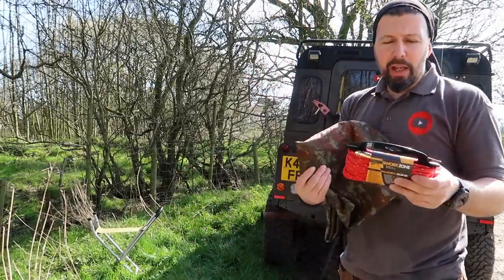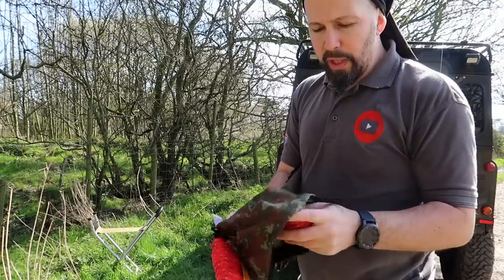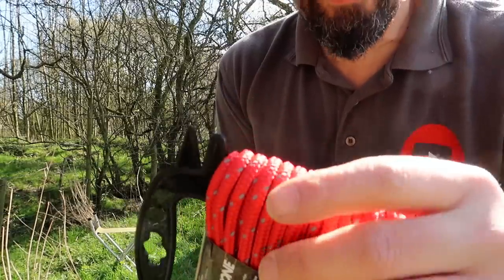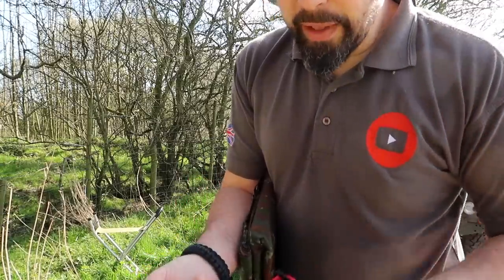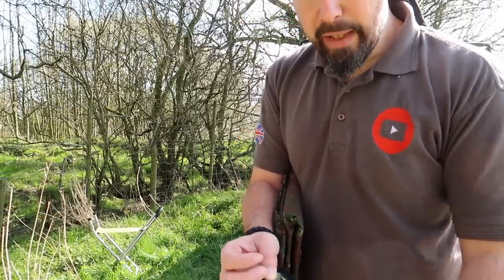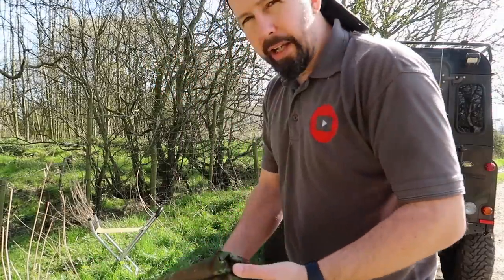I don't know where in the world you live and if you've got an Aldi, but Aldi have these bungees on at the moment — I think they're about four quid, so I went and bought a couple. The beauty of these is they have little reflective flecks in them. At night time if you're wearing a head torch and you're heading back to your shelter after a couple of jars, you'll get reflection off it so you can see exactly where your guy ropes and your shelter are. I have black ones I always carry in the back of the Land Rover — these are red ones, I thought I'd go a little bit different.